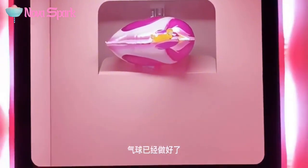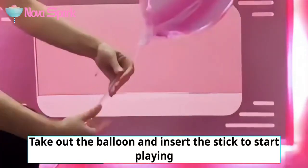The balloon is ready. It will then drop into the retrieval window automatically. Take out the balloon and insert the stick to start playing.